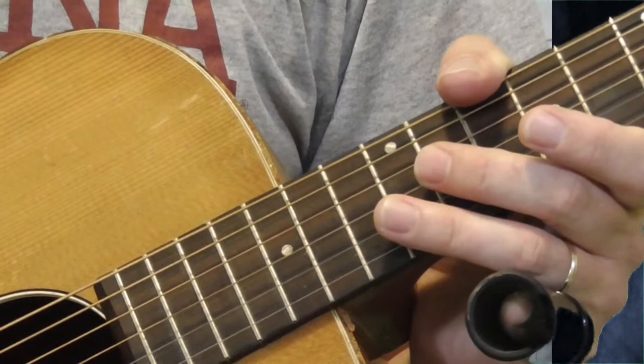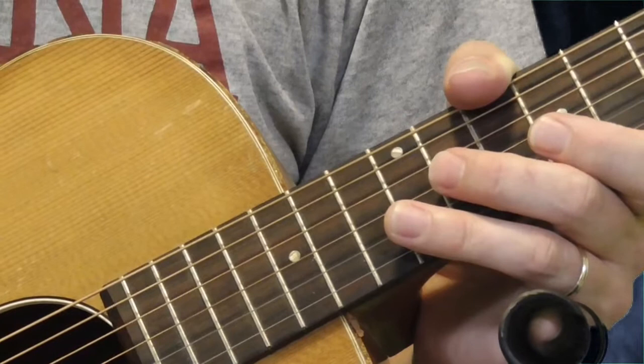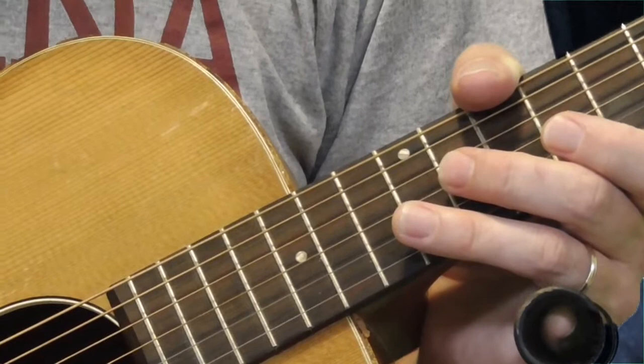If you want to start playing Elmore James style, I think what I've covered here is more than enough to get you going. Maybe later we'll come back when I've learned more and get into some fancier stuff. Hope you enjoy these lessons — if you have any questions or comments, let me know. Be sure to check out my Udemy lessons: Traditional Blues Guitar for Beginners Part 1 Rhythm Guitar, and Part 2 which covers lead playing. See you later.